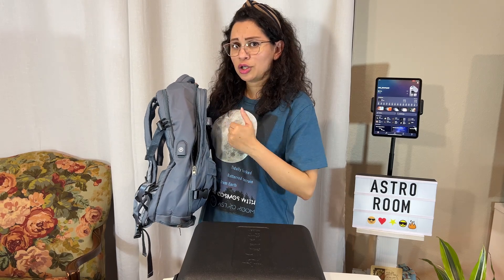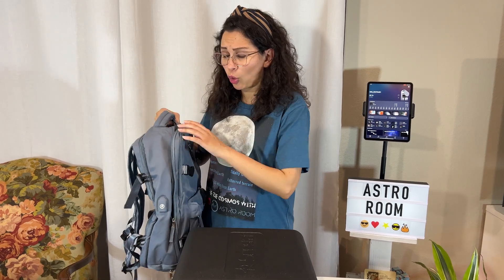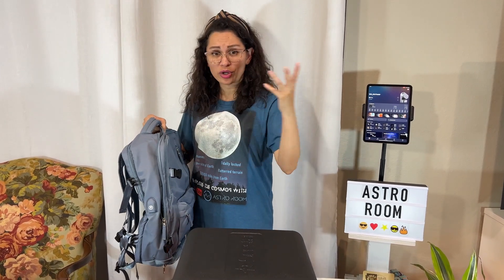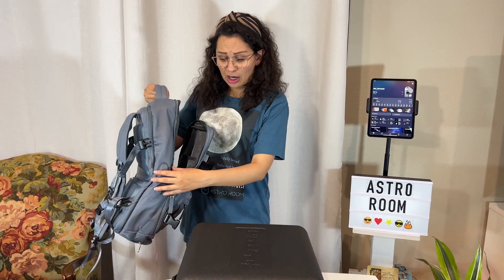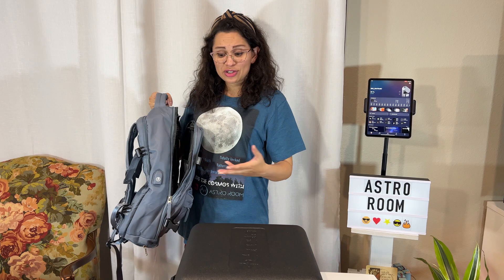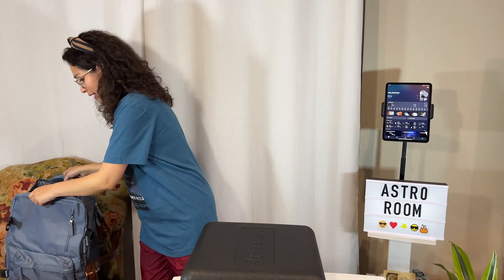You can charge your phone, your tablet, whether it's an Android or Apple device — it comes super in handy. Or forget traveling on a plane, let's say you're just going to a friend's house like I said earlier, you're going to show them the Seastar, you're going to a star party. For whatever reason you're running out of battery on your devices, you can charge it here super easy.